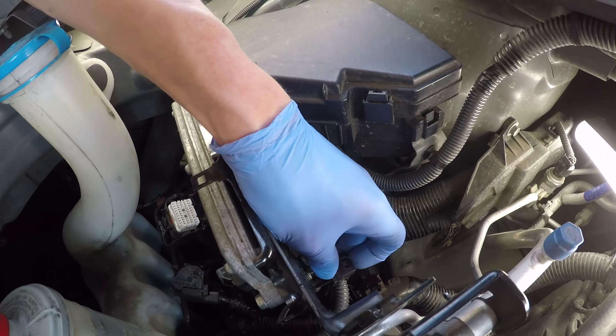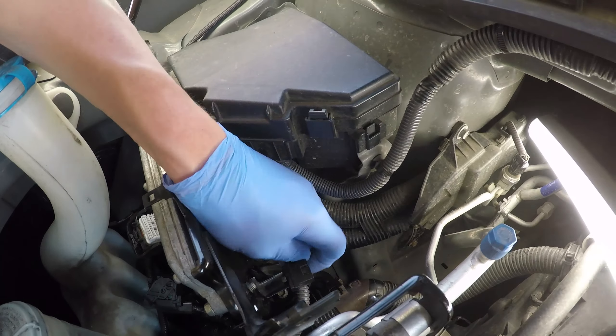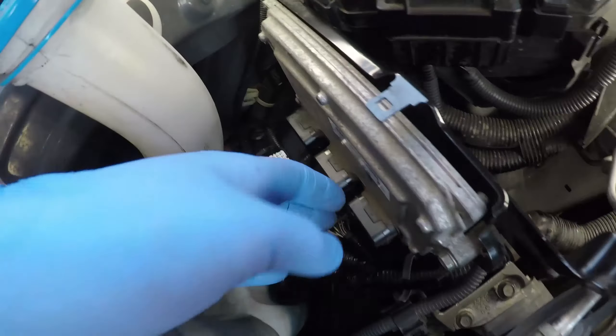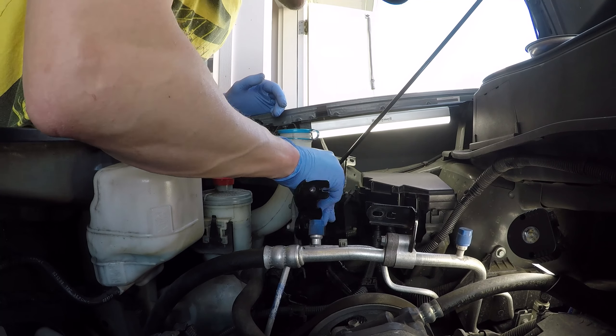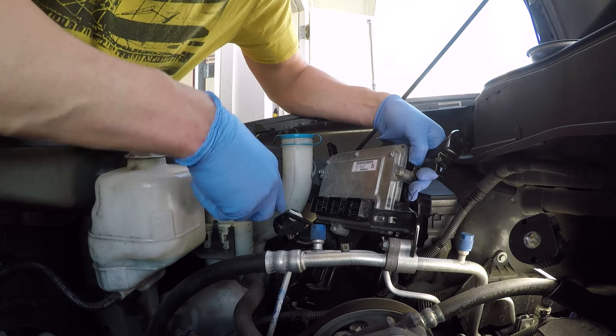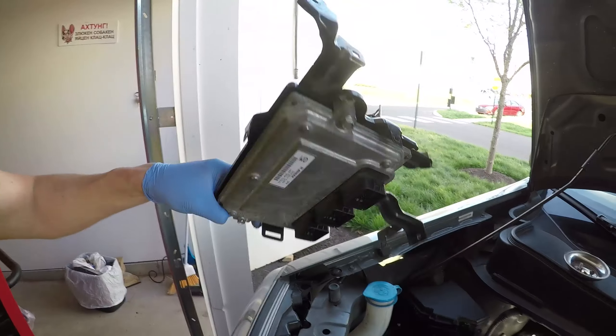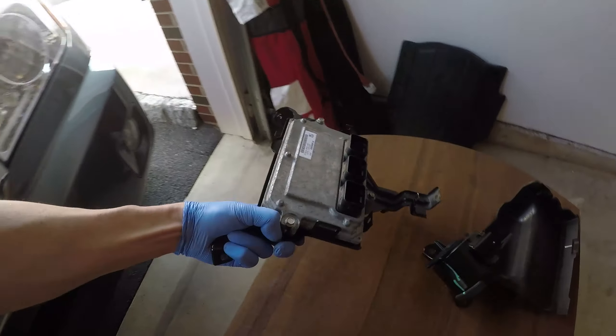Now there are a couple more harness holders to disconnect. One is accessible from the top and the one on the bottom is highlighted in the video — you kind of have to reach and disconnect it. Now the ECU bracket is almost free, and once the last harness holder is disconnected it can be removed out of the engine compartment and put to the side.